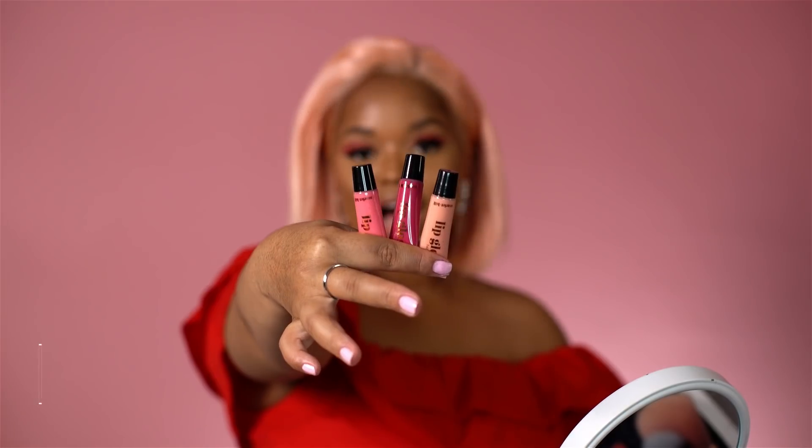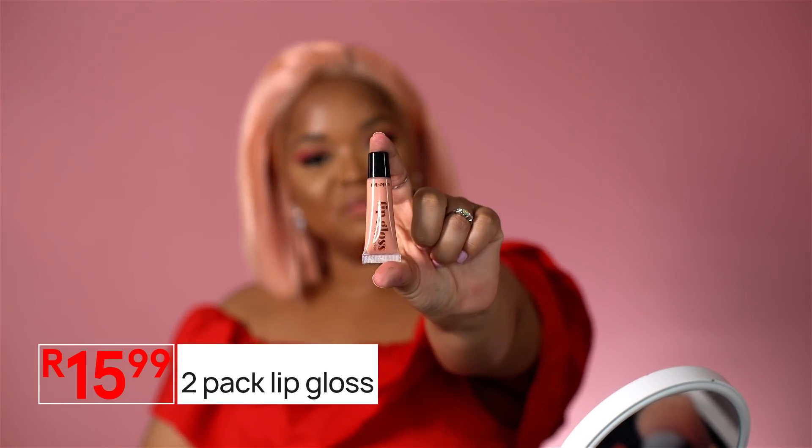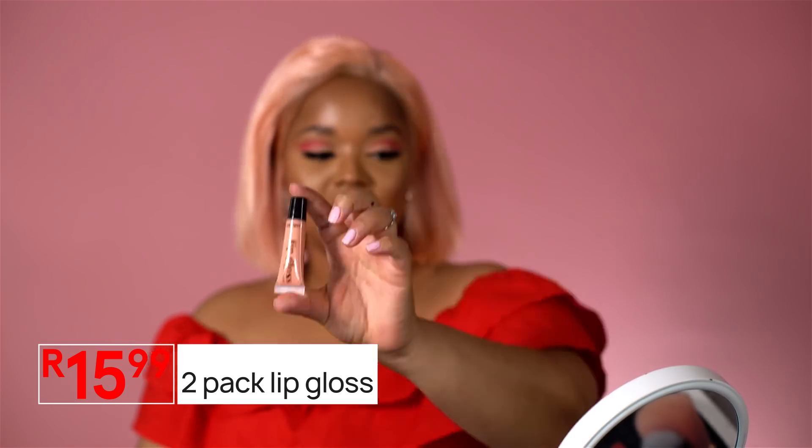I am going to finish this look off with a beautiful lip. Because I went bright on my eye, you don't want to go bright and bright — you want the focus on one area, and today it is the eyes. I'm going to be using this nude pinky color because I feel like it will complement my eye really well. It's super nudey but it still gives me a beautiful pink undertone to it.